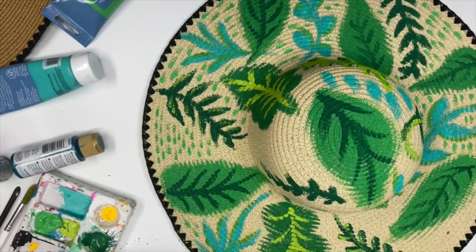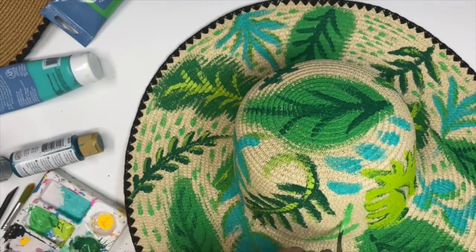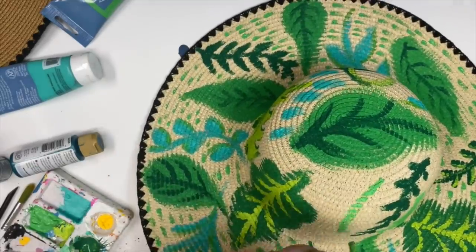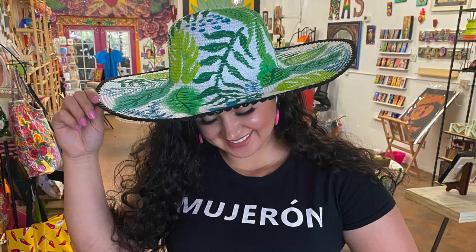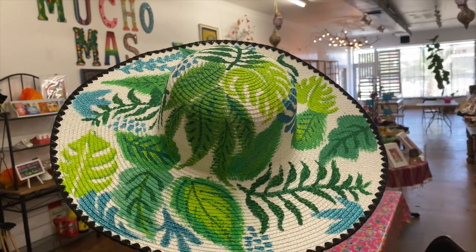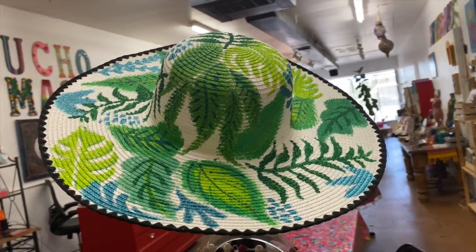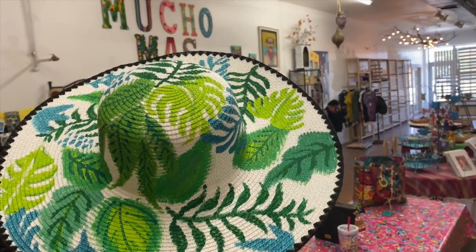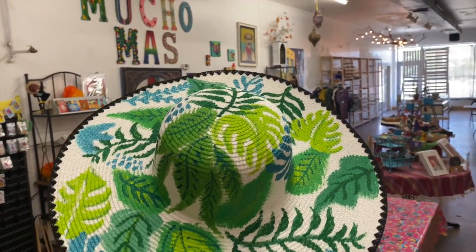For me, it's like therapy to just sit down, get in the zone, and paint. And that first hat I showed you at the beginning of the video — I had my friend Sonia model it for me, and we were at a store I co-owned called Mucho Mas Art Studio in Phoenix, and the hat sold immediately. So I'm like, yes, this is a good project. That's why I made a second hat to show you in this video.